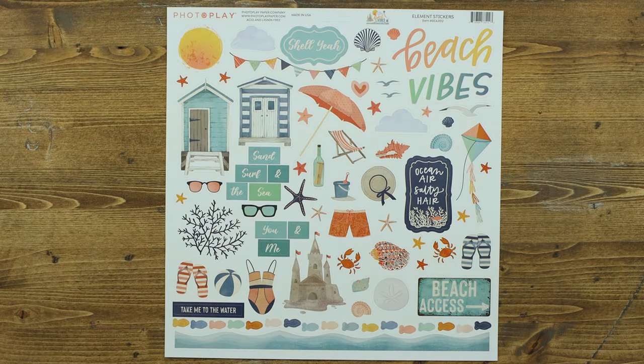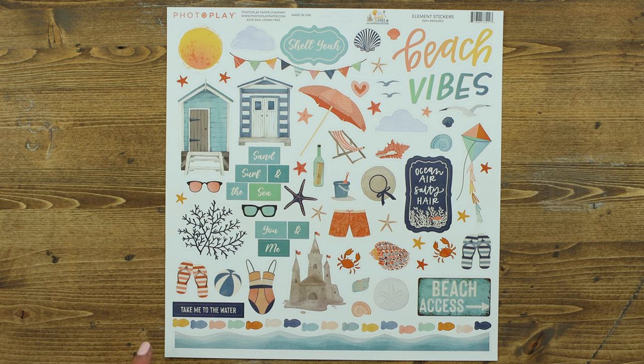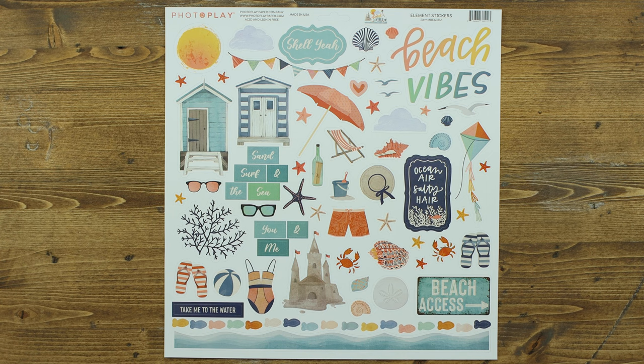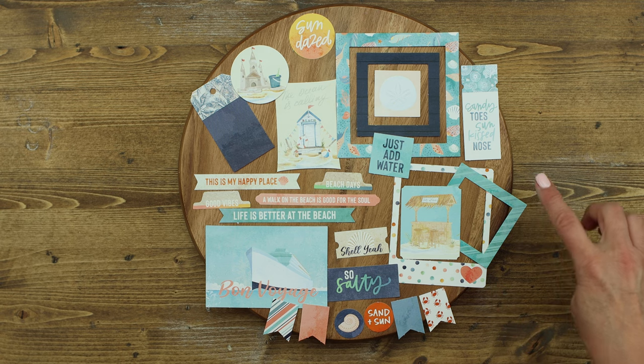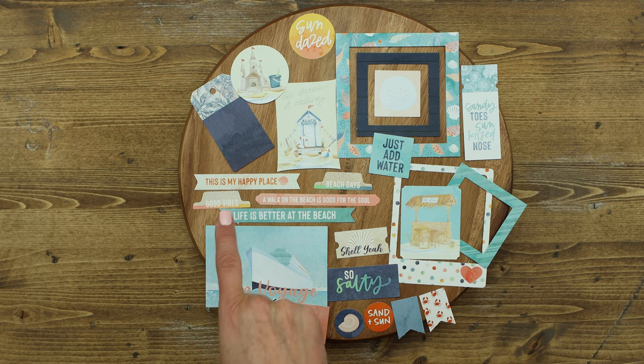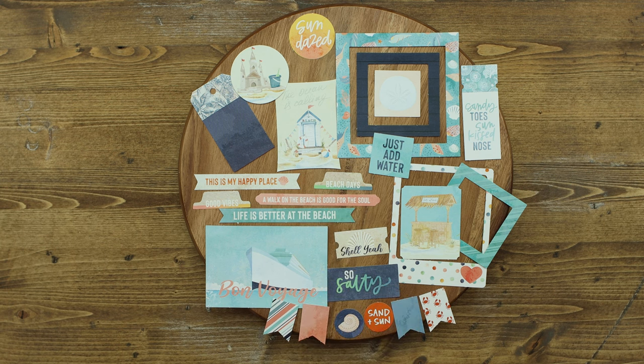The element sticker sheet includes great titles, borders, lots of fun elements and icons. Perfect for mixing and matching with this collection. The cardstock ephemera pack includes 30 wonderful designs including great phrases, tabs, frames, tickets, tags, and lots of word elements for your paper crafting projects.